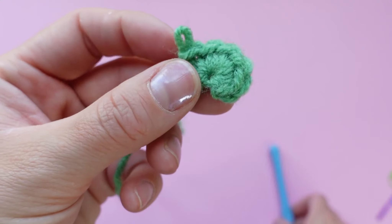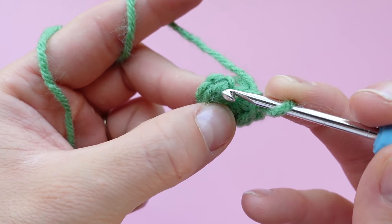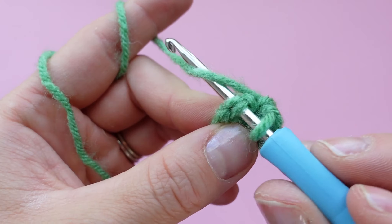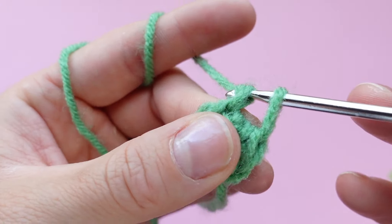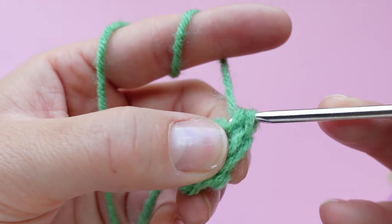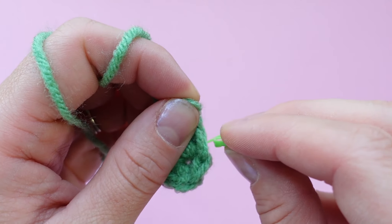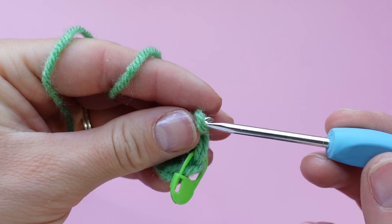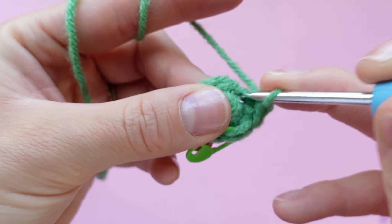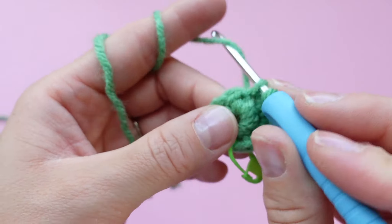Now we're going to be making six increases into the magic ring. Pop your first increase into the stitch — that's the first single crochet, and then pop in your second single crochet for the increase. Pause and mark the first stitch that we made, the second one down from the hook. Now we're going to be increasing around the circle — increase in the next stitch and work your way around the circle, increasing in every single stitch until you get back to the stitch marker.